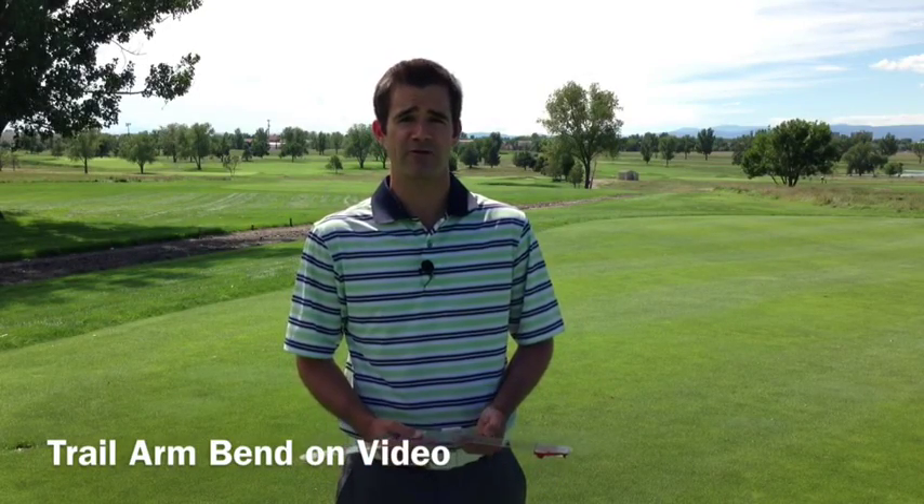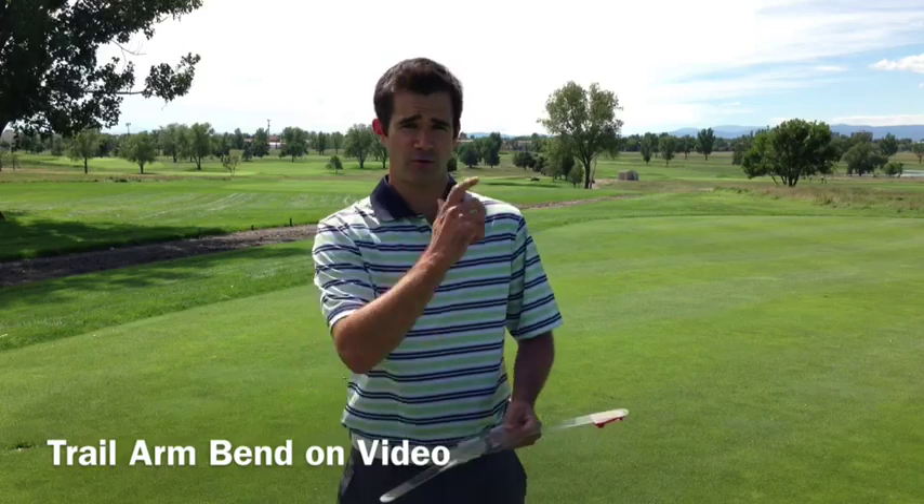In this concept video, we're going to talk about the amount of trail arm bend, or right arm bend for right-handed golfers, and how video can deceive what is really going on.